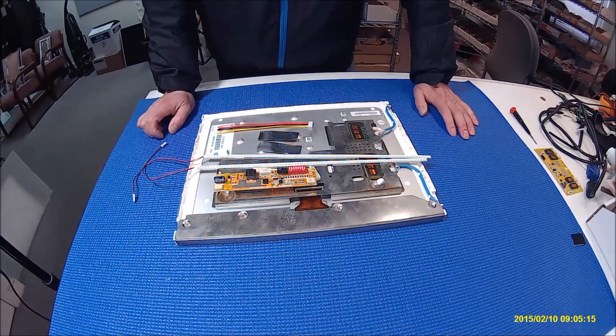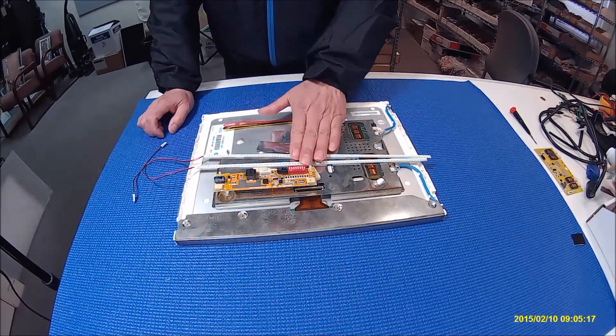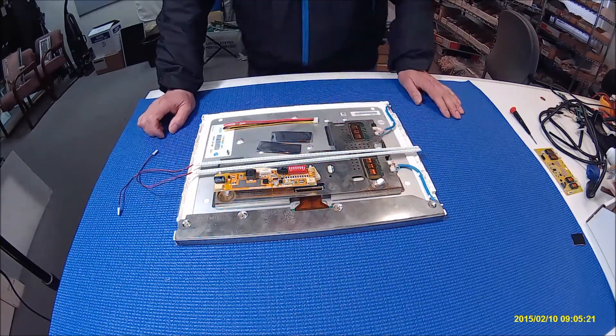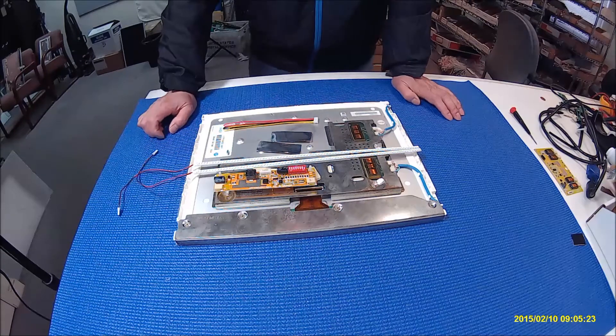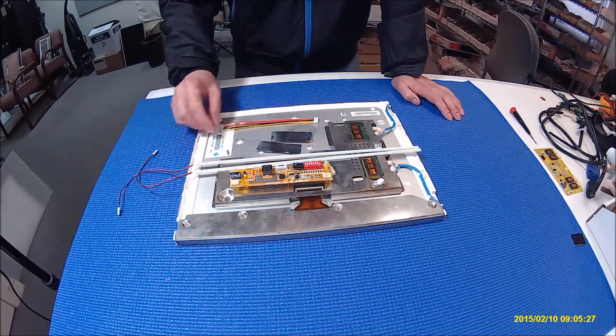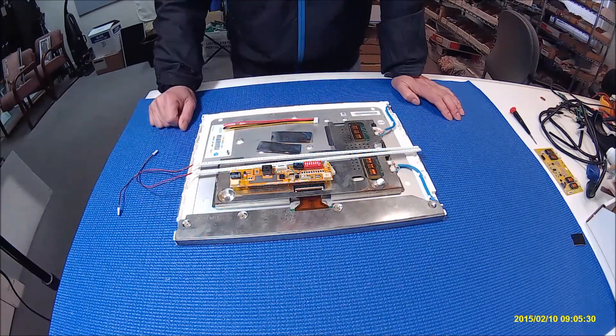Hello, in this video I'm going to show you how to upgrade this 15-inch smart panel from CCFL to our UB54 series LED kit. This kit comes with one LED driver, two LED strips, a ram foil, and connectors.